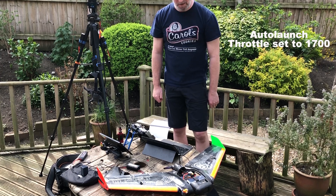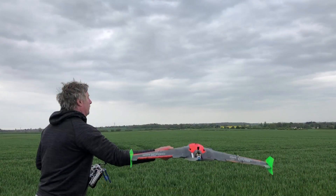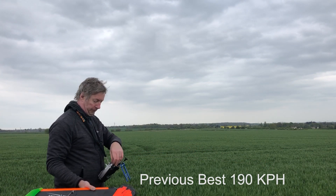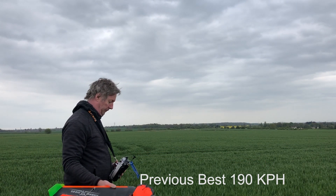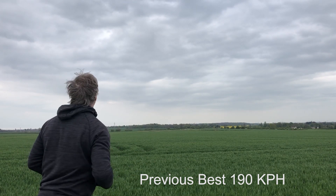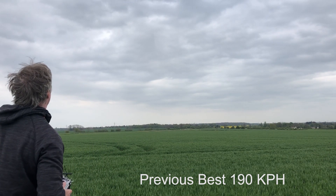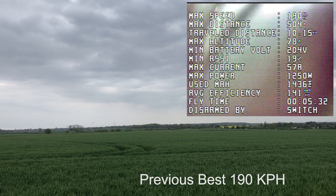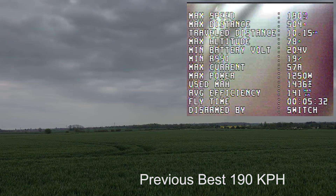I'm looking forward to trying to beat my current fastest speed on the air wing, which is 190. Hopefully we'll be able to do that soon and I'll record it all. That's it guys — I hope you found that useful, take it easy. Then on launch: it went straight up — oh my God, that sounded mental!